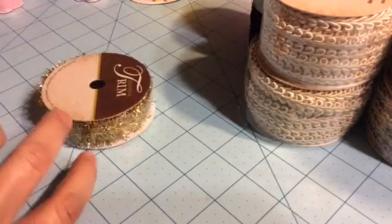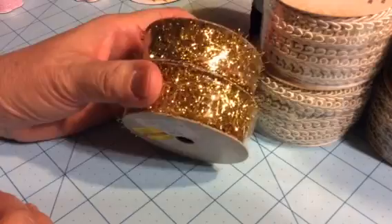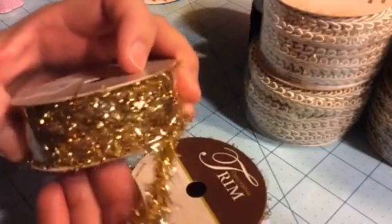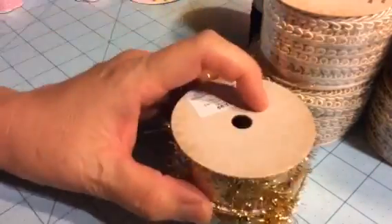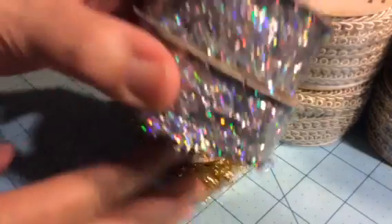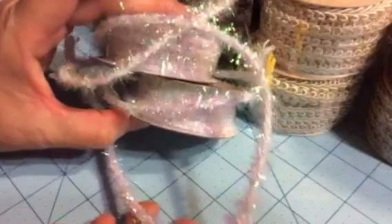Moving on, I found all these tinsel trims and they were all on sale for a dollar, so I just picked them up. If I don't use it all I can always save it, because during the holidays these would be really good to embellish with, and metallics are always in. So I got gold and silver.